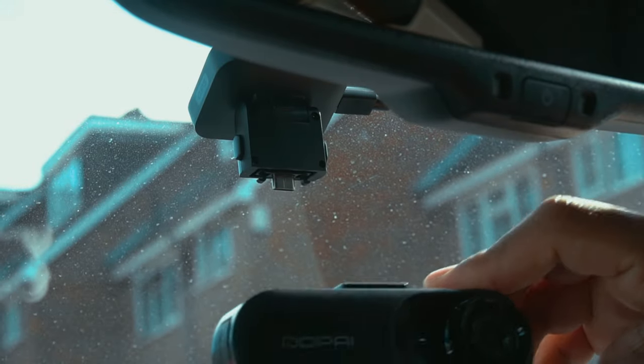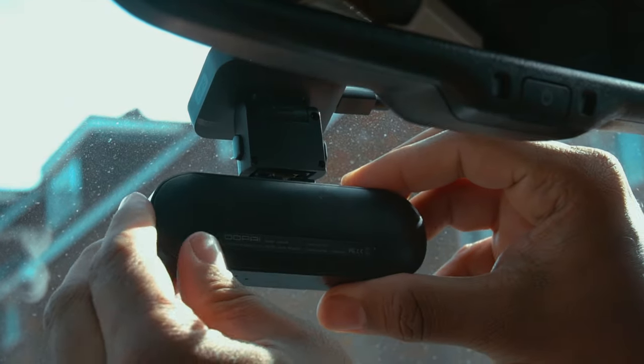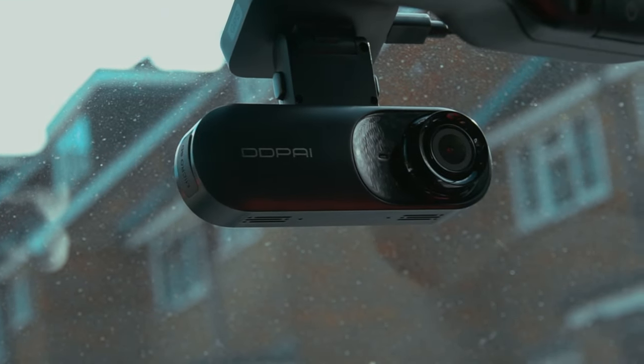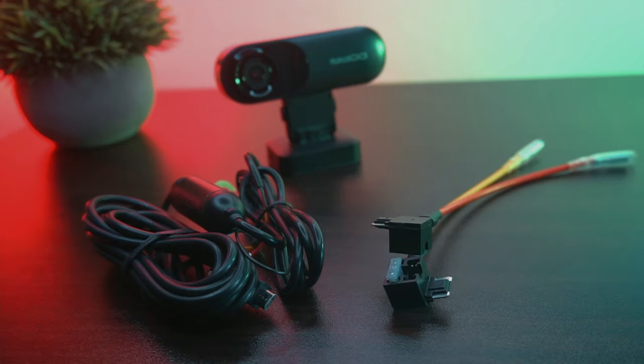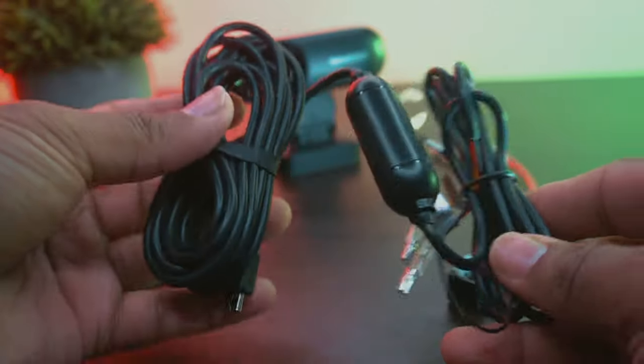The camera can be easily removed and used to record both inside and outside. You can also buy a hardware kit separately if you wish to use this camera for 24-hour parking monitoring purposes.